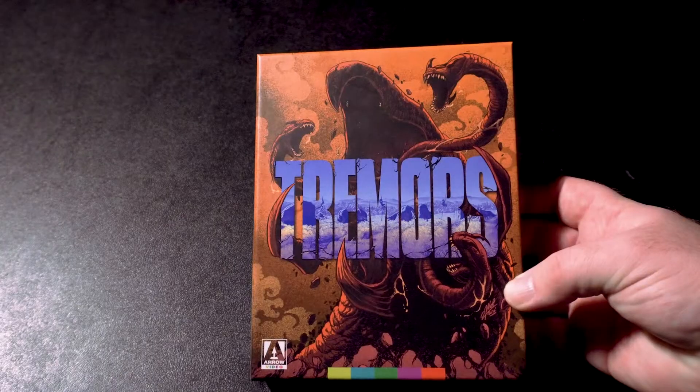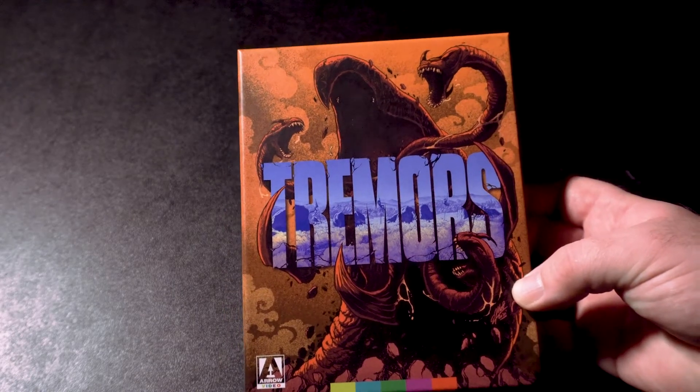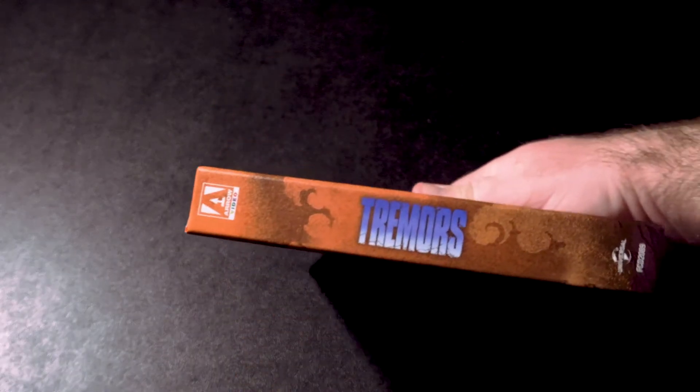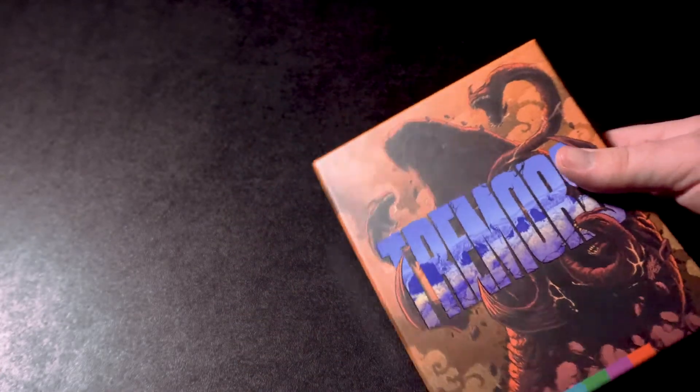Before I get into the review, let's take a look at the packaging. I'll tell you what I thought about the audio, video, extras, and my final thoughts. This is the brand new artwork — I wasn't sure at first, but when I got it in person it actually looks pretty great. Here's the spine as well as the back without the J card.